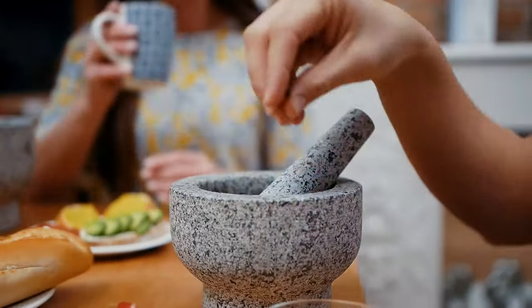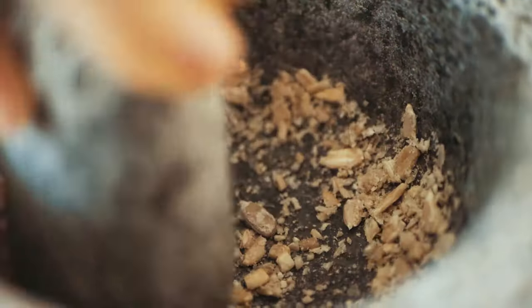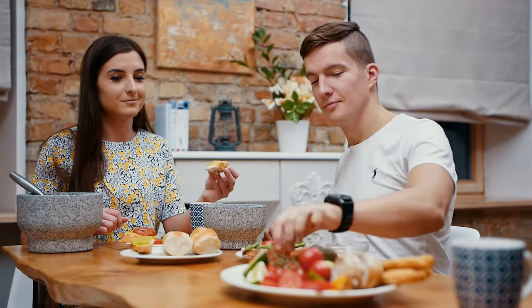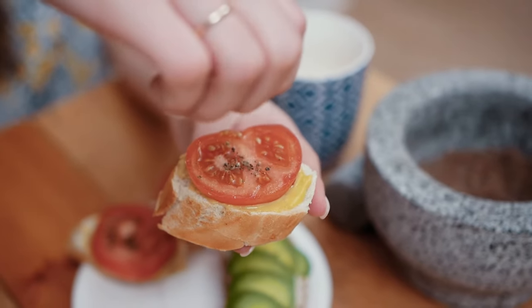Use the smaller set to bash and pulverize smaller amounts of pepper, nuts, seeds, ginger root, and garlic. And the bigger set for crushing tough ingredients and making the quantities of food that will satisfy even the biggest foodie. You can always trust Chef Sophie — we will be your top secret ingredient for any meal.